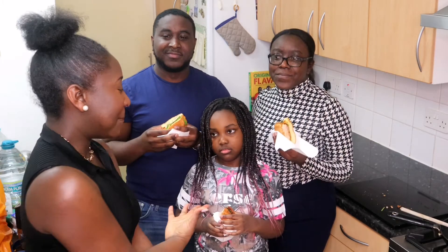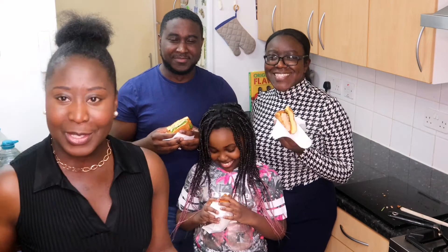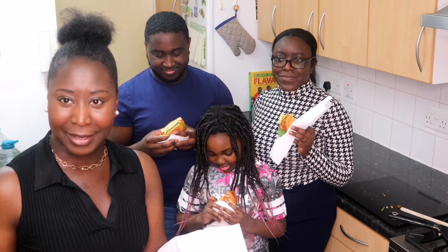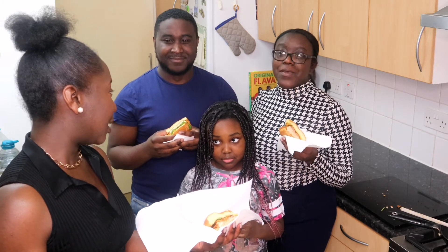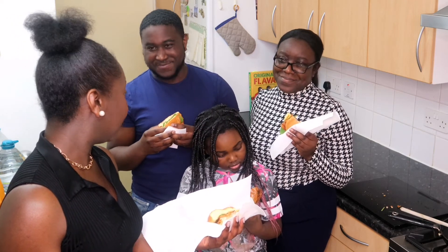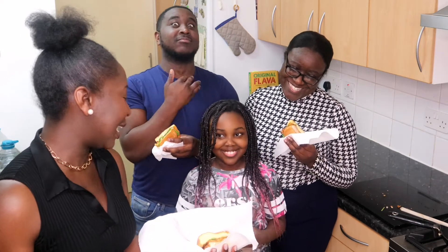I have my niece, my sister and my brother here going to taste the burger — the spicy honey salmon burger. Now guys, I need to warn them and I need to warn you. This is from the fish monger — the salmon from the fish monger. So I'm hoping all the bones have been picked out. I took out all the bones. Yeah, so please chew carefully.